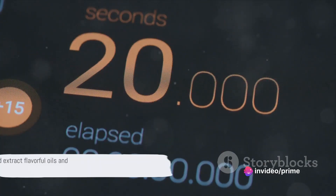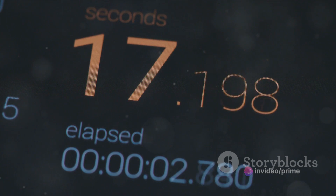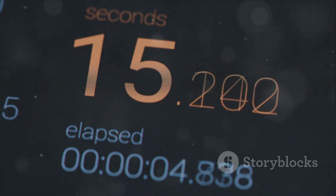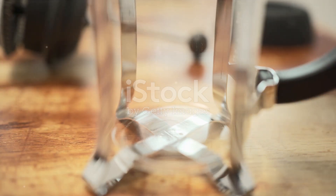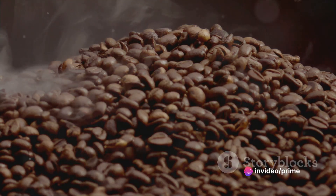Now it's time to let the coffee steep. Start your timer for 4 minutes. This duration allows the water and coffee to mingle, extracting the flavorful oils and compounds from the grounds. Halfway through the steeping period, give the coffee a gentle stir with a wooden or plastic spoon. This agitation helps extract more flavor from the coffee.